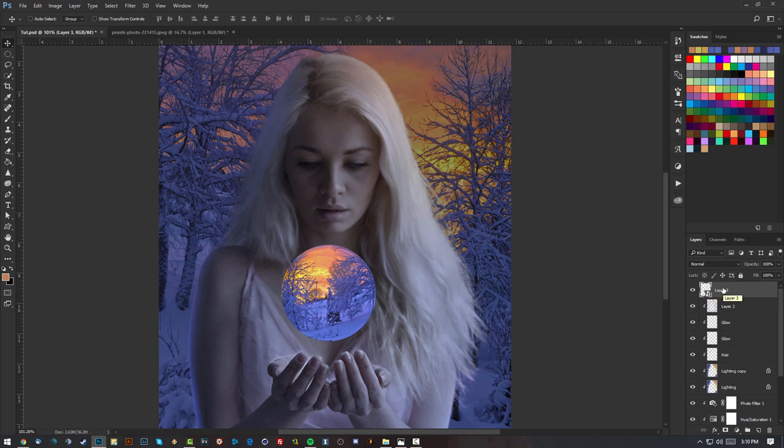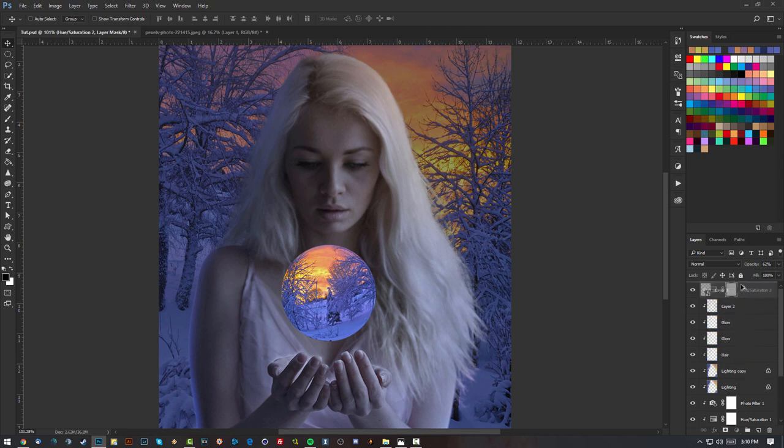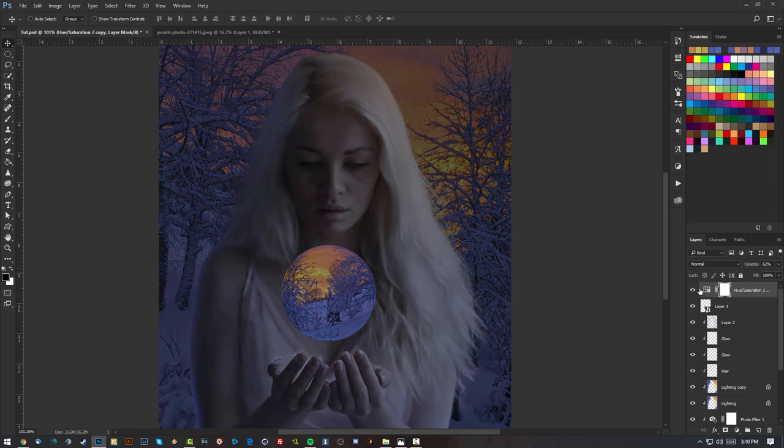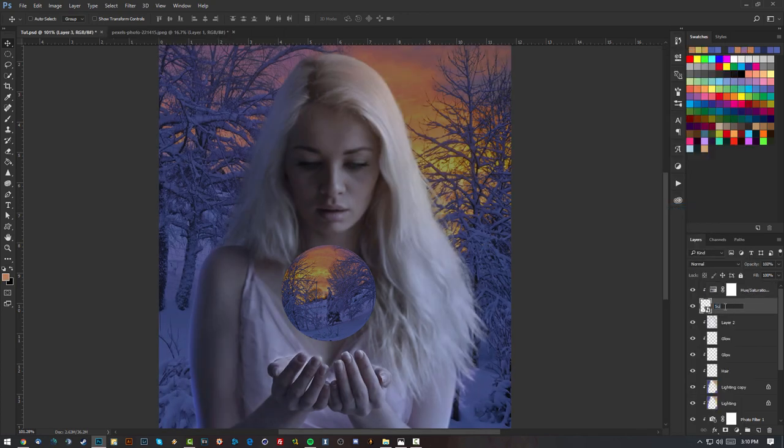I'm going to add the same lighting I added to the background to this sphere, but not as intense — a bit lighter. I'll copy the background's Hue and Saturation by holding Alt and dragging the layer on top of the sphere layer, then add a clipping mask. I'll call this layer 'sphere' and drop the opacity a bit lower so it's lighter than the background.